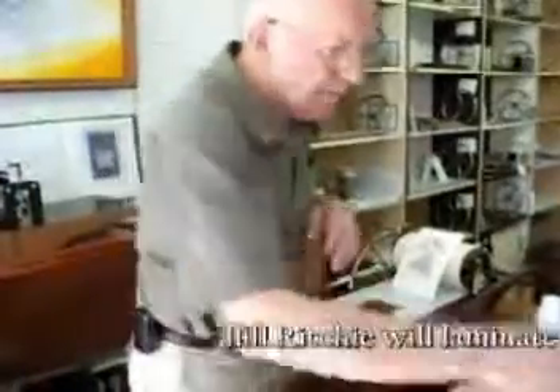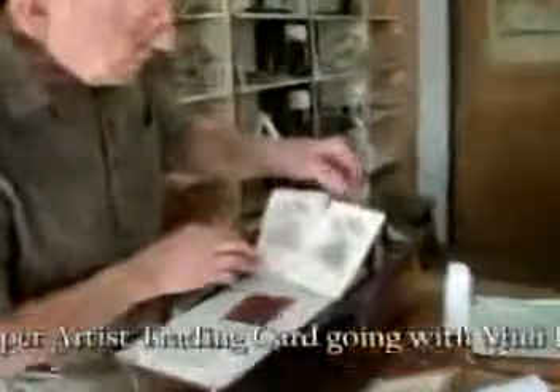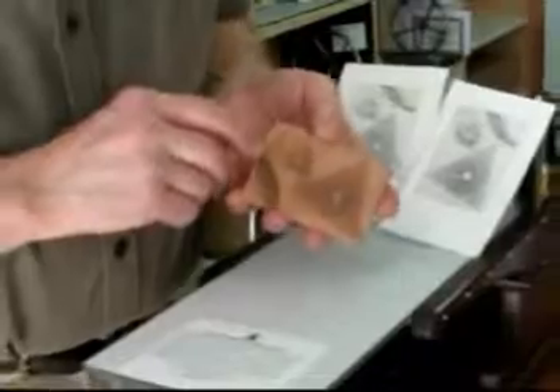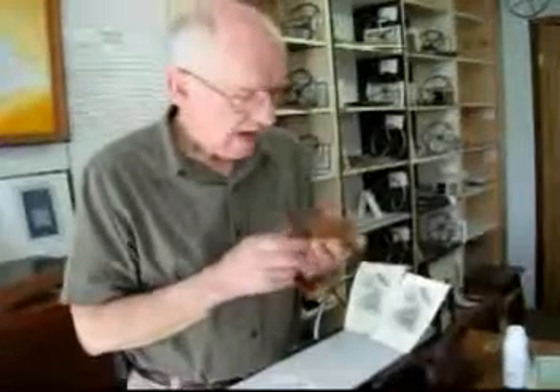I've pulled the second proof. I always print two prints for the test of the mini half-wood press, and lately I've been laminating the copper plate to a backing sheet because it's my idea that these copper plates that I etch are practically like collectibles, so I'm putting them into a nice little backing. That's what I want to show you in this demonstration — how I laminate the copper plate to a backing sheet.